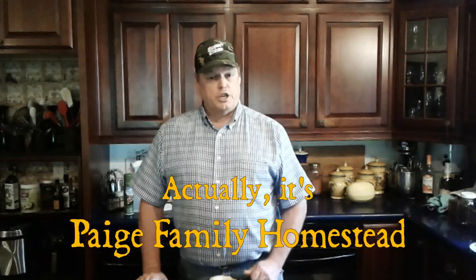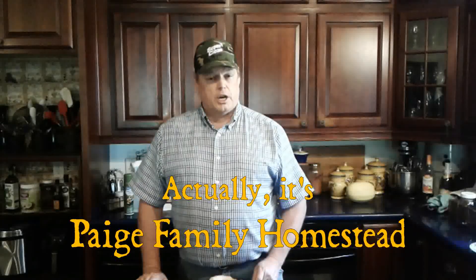We're gonna be doing one of my favorite subjects today: fermentation. It's also a favorite subject of Peggy and Andy Paige — go check out Peggy and Andy Paige Homestead, they really need your help. Go watch their videos, like, comment, subscribe, and watch the ads because it helps them out. They're great people and a hoot to watch.